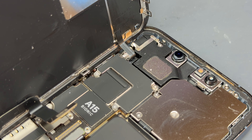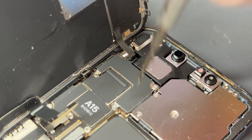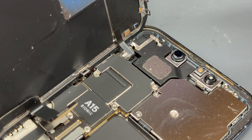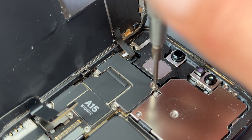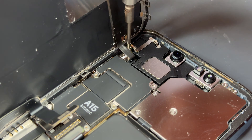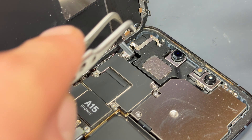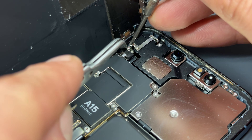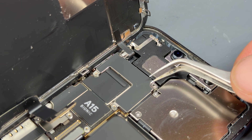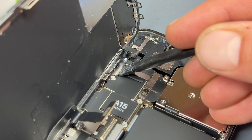Moving further up the device there are two tri-wing screws here — remove those two — and then there are two cross head screws, one here and one more just hidden away over here, and then one more just hidden away behind this flex cable. Use your tweezers again to lift the shield out of the way and then disconnect this flex cable using the plastic spudger.